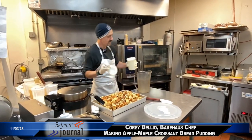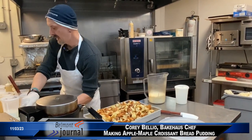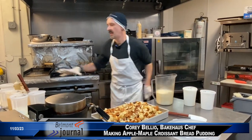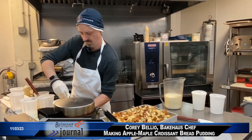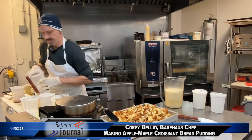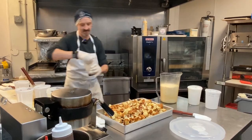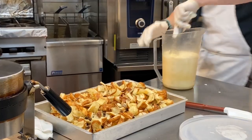So this gets heavy cream, half and half, eggs, sugar, and then maple syrup.